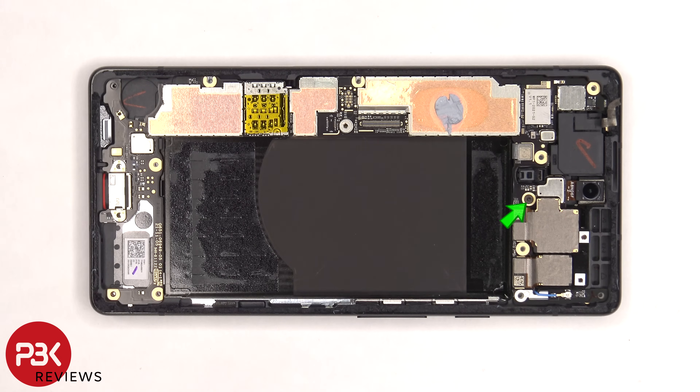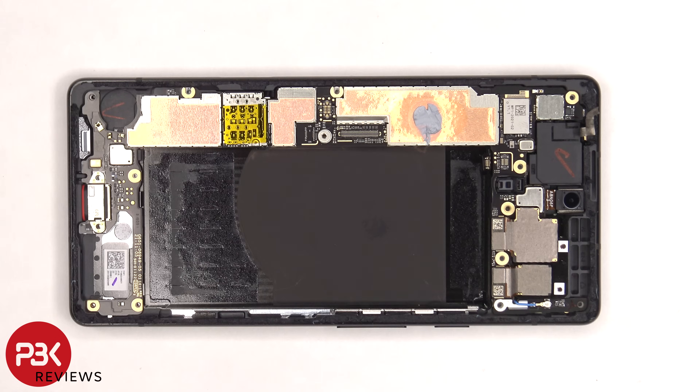There's a single T4 screw holding down the main board that needs to be removed. Then the main board can be lifted up and removed.